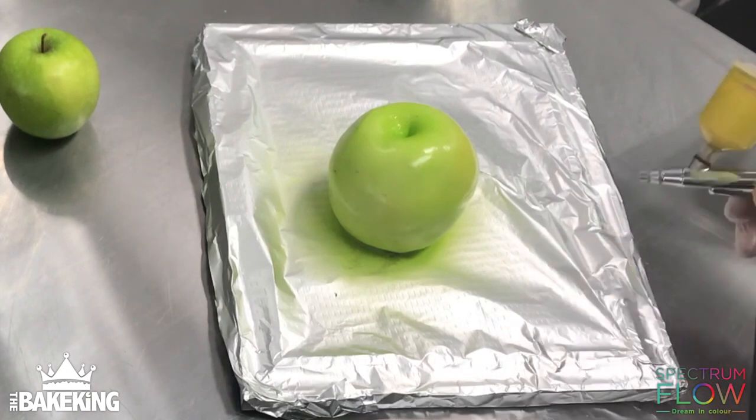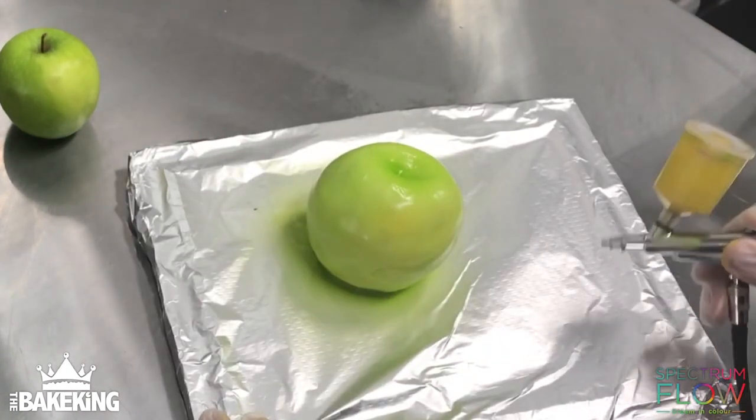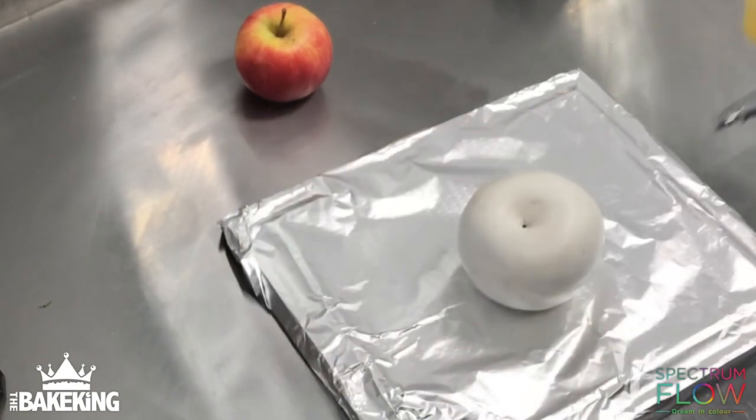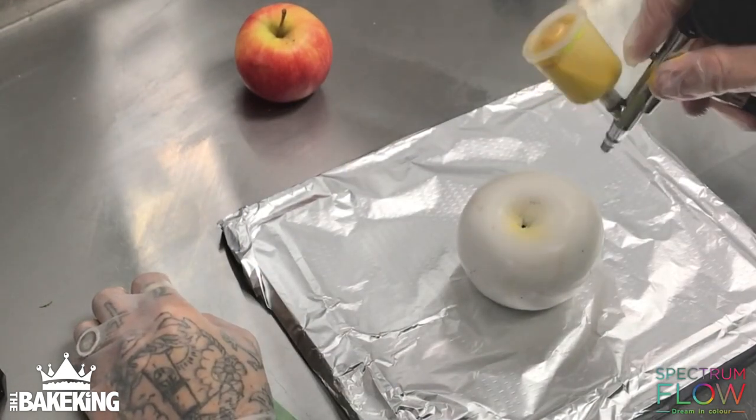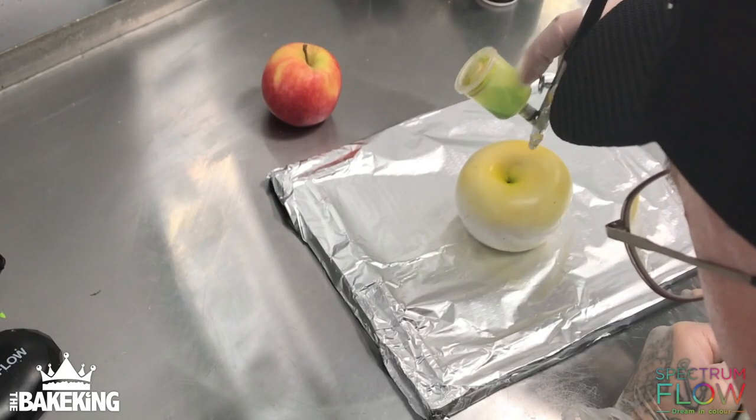I'm just using water-based green and egg yellow from Spectrum Flow to airbrush this green apple. For the red one, I'm going to use the yellow matte all over first of all.